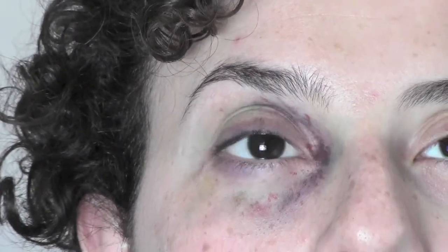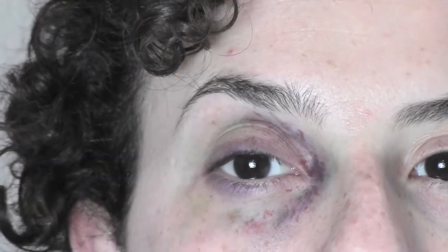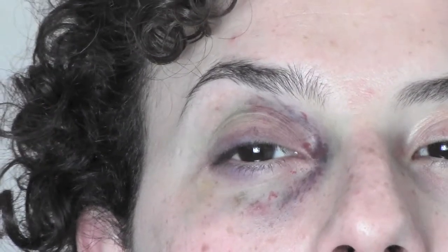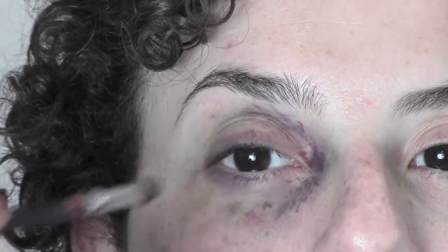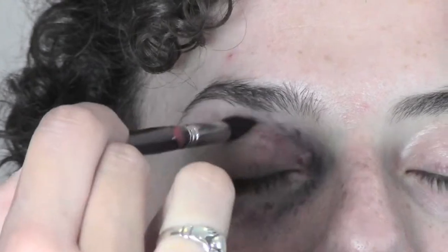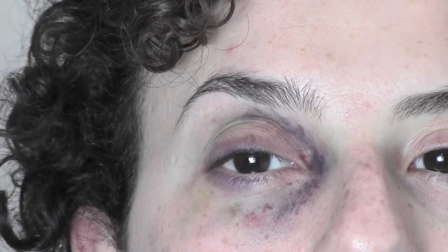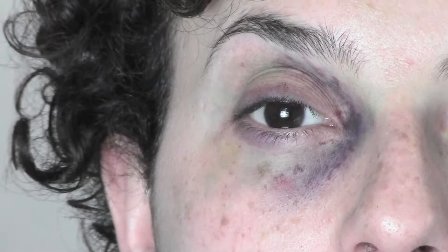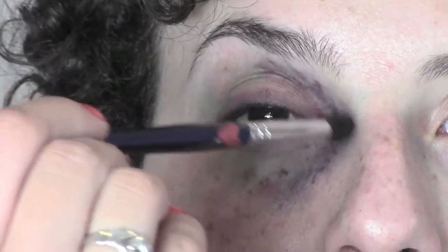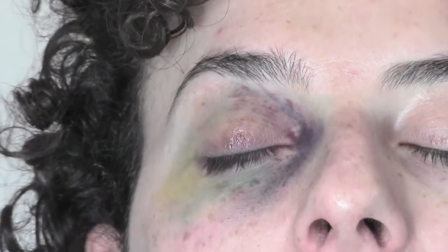I do the same thing with the dark blood color. I'm now using the brush to soften everything. For the final step, I'm gonna use some Vaseline to make the eye look more swollen.